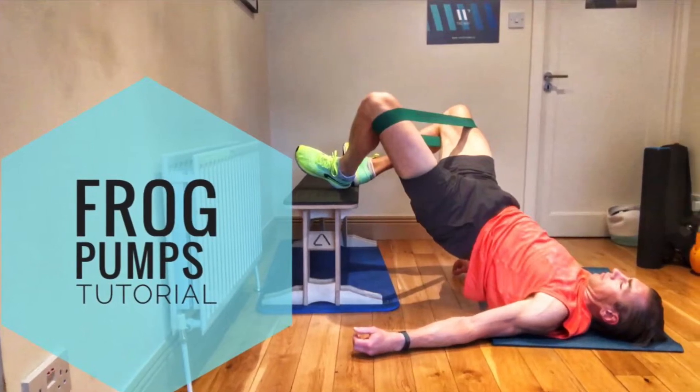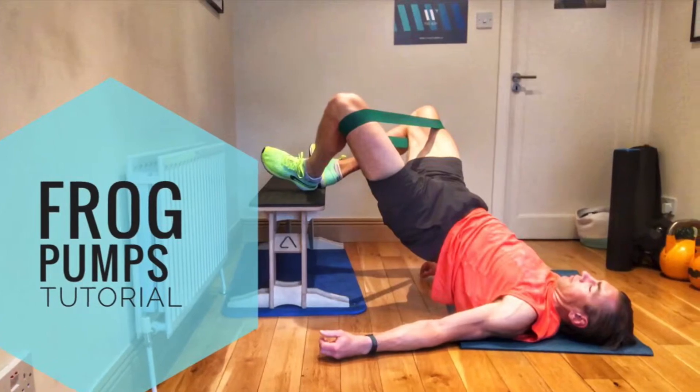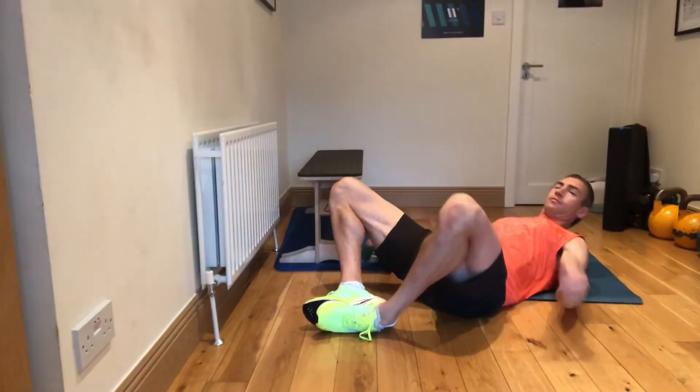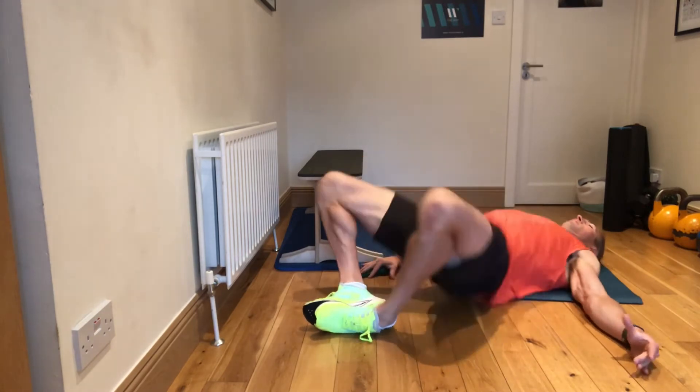Hey guys, Dominic here. We're just going to go through a frog pump. This is a very good glute exercise. We tend to keep the reps pretty high on these — could be up as far as 20, 30, 40, maybe even 50 reps — so you can really feel that burn in the glutes.